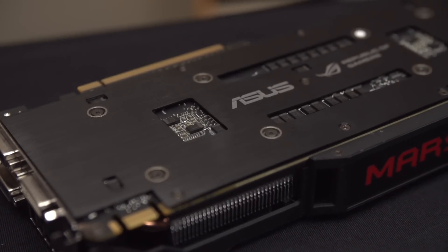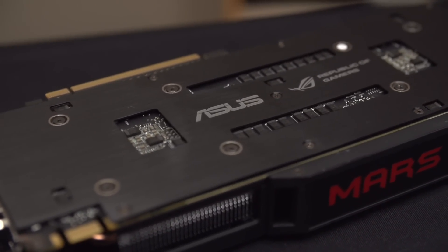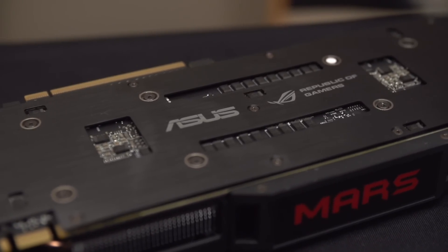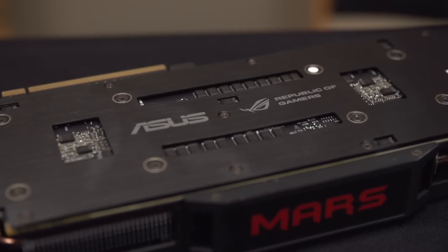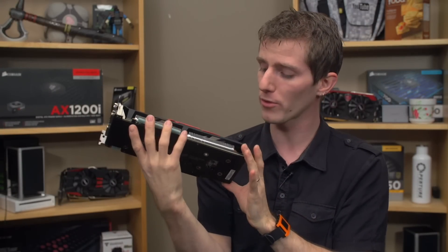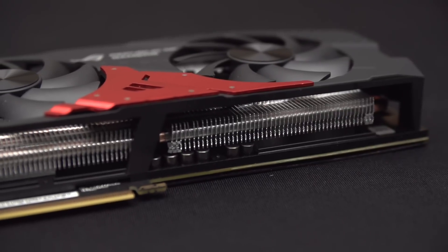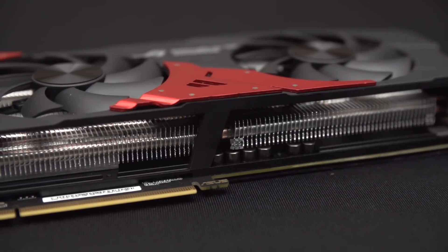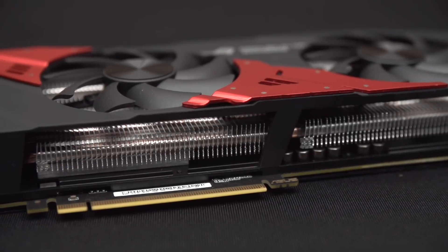It also has a full backplate unlike the reference GTX 690. This does a couple of things — you could argue it helps with heat dissipation a little bit, but more importantly it protects the components on the back and gives more rigidity to the card so it's less likely to flex. On the front of the card it has almost a full heatsink that does contribute to cooling, being actively cooled by the two fans blowing air towards it.